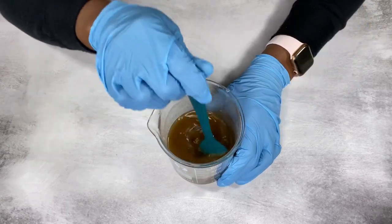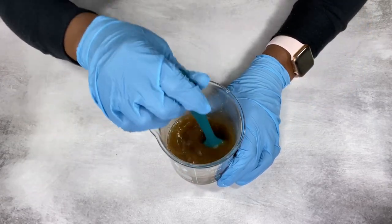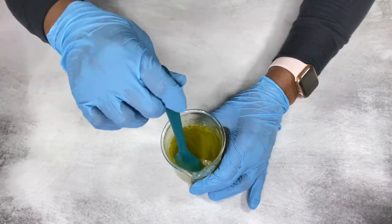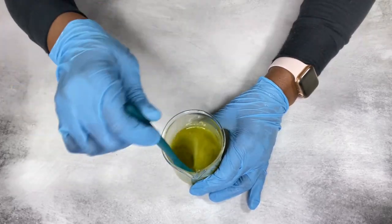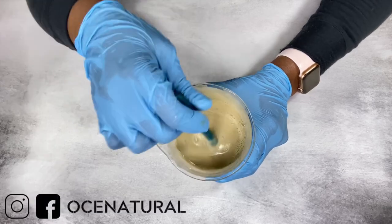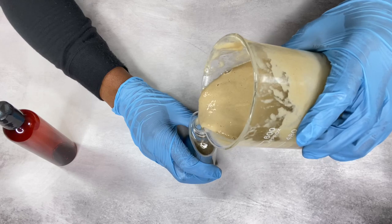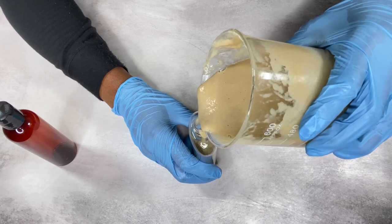I'm going to show you step by step how I make this shampoo, so let's jump right in. If this is your first time stopping by, my name is Esther and I make DIY natural hair and skincare videos. I have so many other helpful DIY videos, so please check those out.